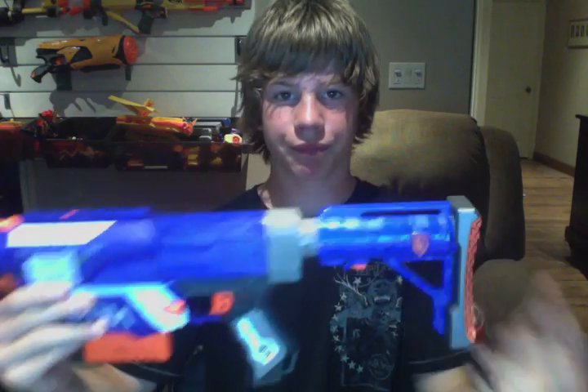Now for the barrel, we're going to be putting on a Longstrike barrel. Put it on sideways and twist and it locks on. Then on the bottom tactical rail of the Longstrike barrel, we are putting a Retaliator grip, which comes with the Retaliator, so no need to fret because you will already have that if you have the Retaliator. And then we're putting a stock on the back, which will be not the Retaliator stock, but the Raider stock. And then last but not least, the Longstrike scope, which we will put right there on the Retaliator tactical rail. And then you have this awesome combo.